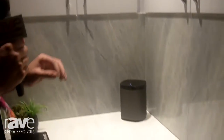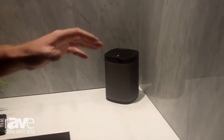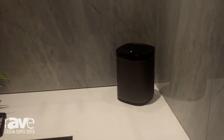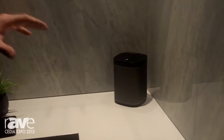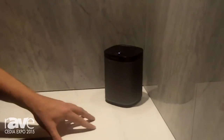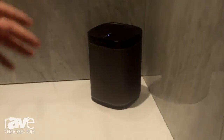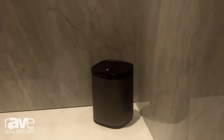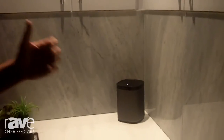Hi, this is Casey from Sonos coming to you from Cedia 2015. One of the coolest things we're talking about today at Cedia is something called Trueplay. We know that where music is created and where music is actually listened to are two vastly different places. This is a great instance of something you'll actually find out in most people's homes — they'll take a speaker that sounds great and shove it back into a corner, which is not good for room acoustics.